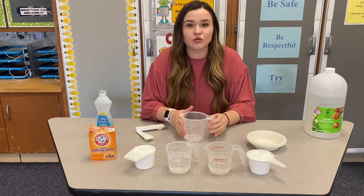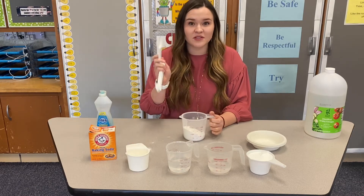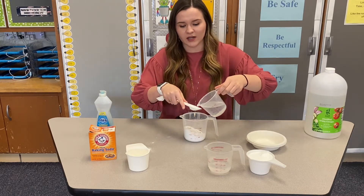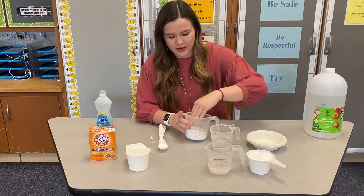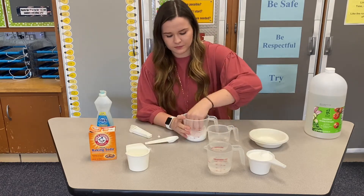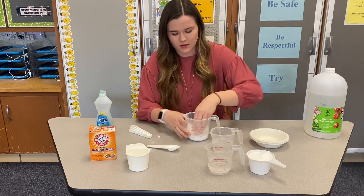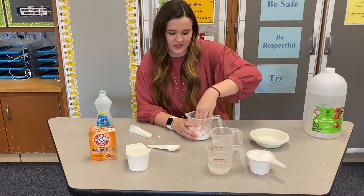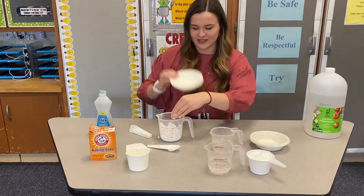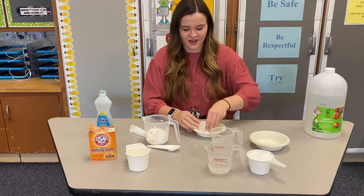For your first mixture, we're going to use no soap. All you need is one cup of baking soda and three tablespoons of water. You're going to want to slowly mix in the water so that you can mix up your snow mixture — pour it in one at a time and mix it little by little, slowly adding the water as you go to make it stickier and stickier. Once you have it at a good sticky consistency, that's when you can start playing with it. I'm going to move it into a different bowl so it's easier to play with, but I have my snow. You can roll it into a ball and make your own creations.